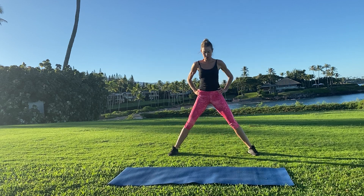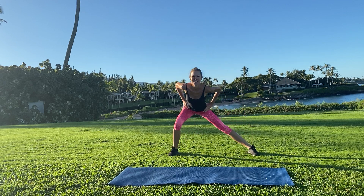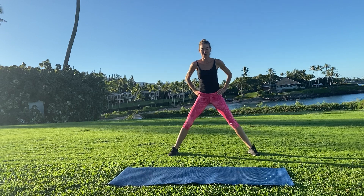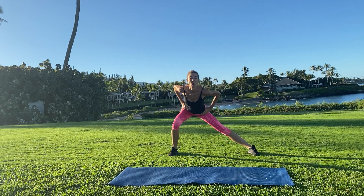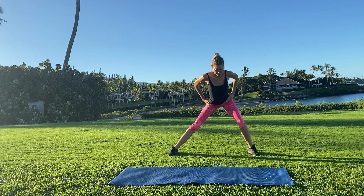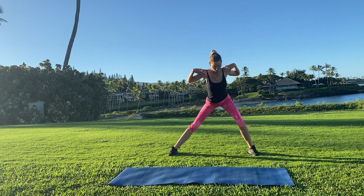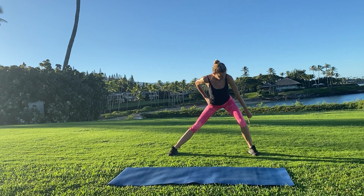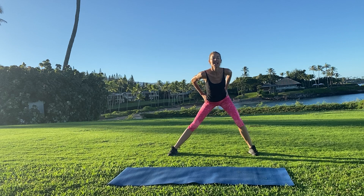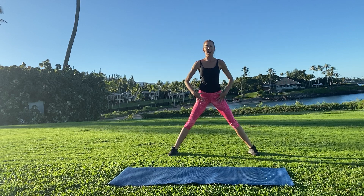Four more. Three, two, one. Good. Now we're going to hold it off to the right right here — little pulses, little pulses. Keep stretching open through your shoulders and back and pour all the way into that right heel. Eight, seven, six, five, four, three, two, one. Come up, stretch.